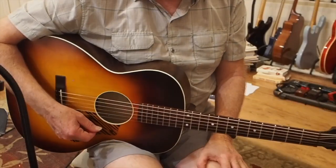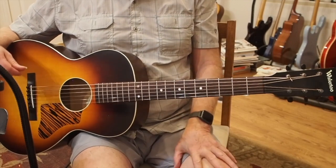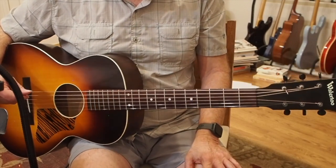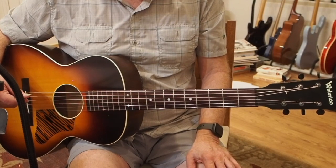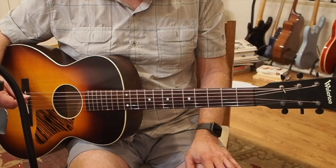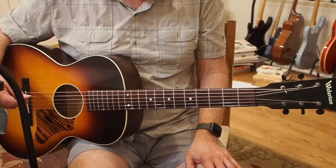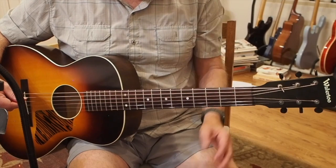Hello class. A number of years ago I did an arrangement of Jimmy Webb's great song MacArthur Park. I pretty much took the arrangement from his more recent version with Brian Wilson — I think the album was titled 'Still In My Own Voice' or something like that. Wonderful rendition of MacArthur Park. I recommend it highly.